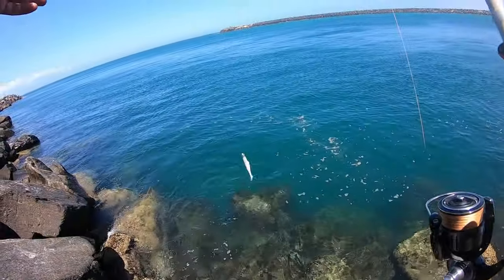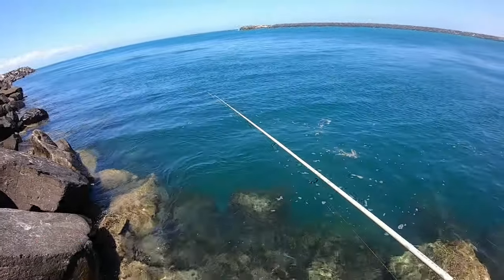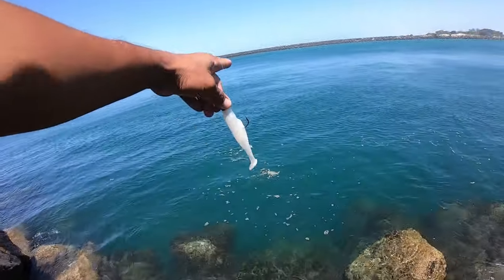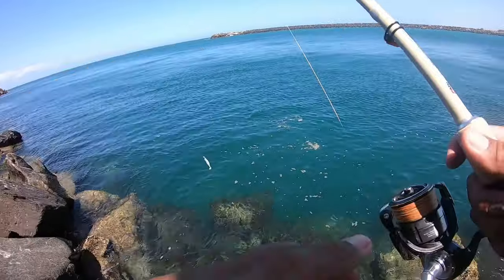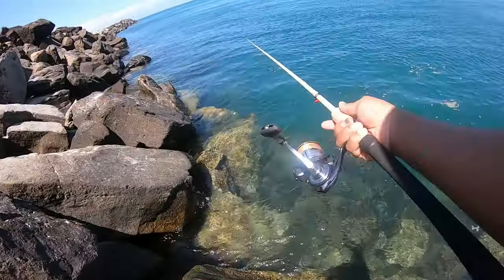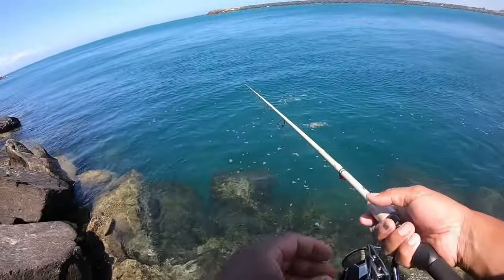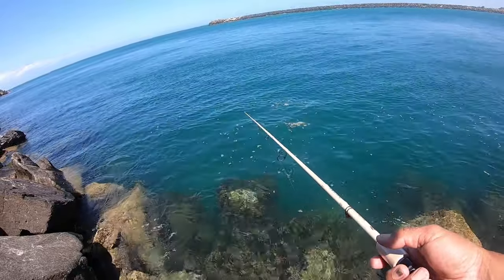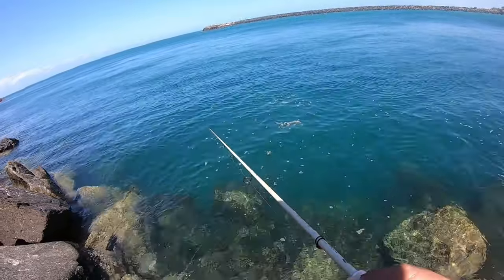What I do is just try to work this plastic closer to the edge — that's where the fish normally hide, especially in this brick wall. Trying to drop this probably a metre from the ledge and just work it really slow. Good side pass, let them sink to the bottom nicely.